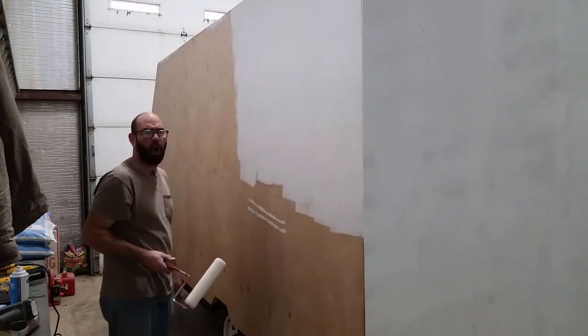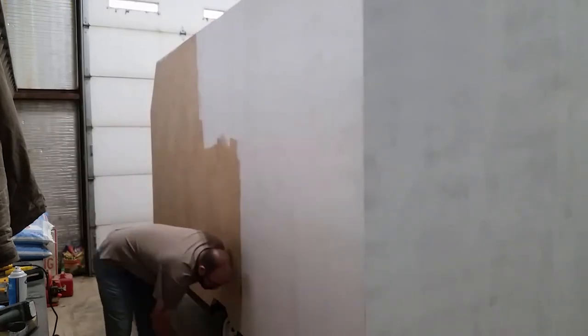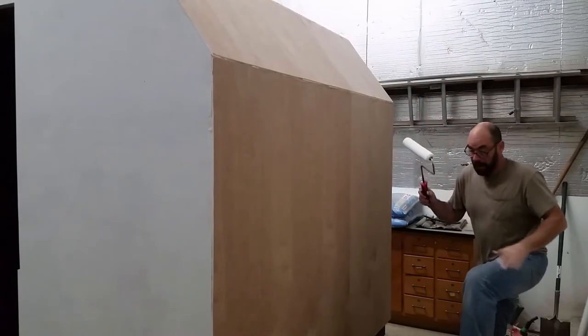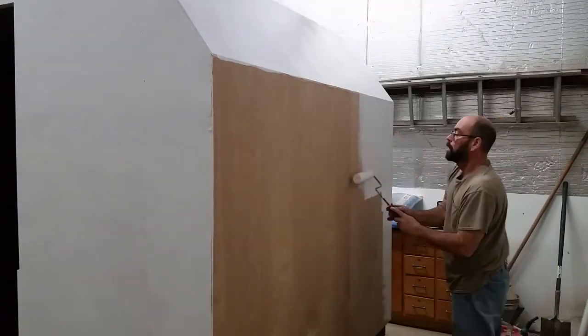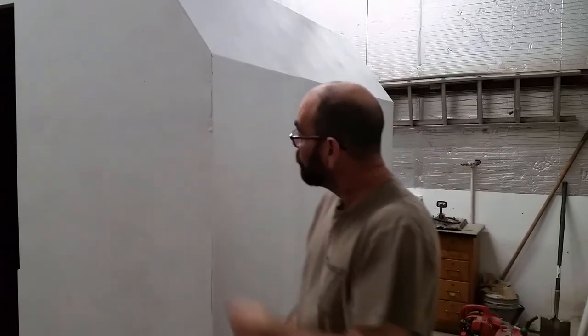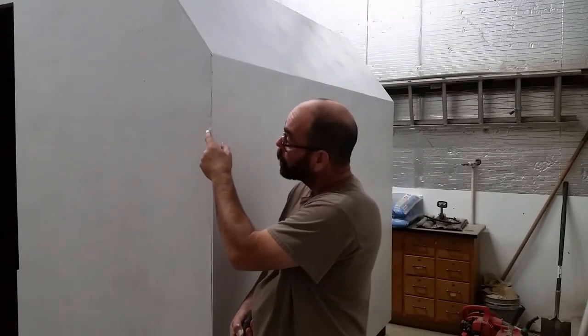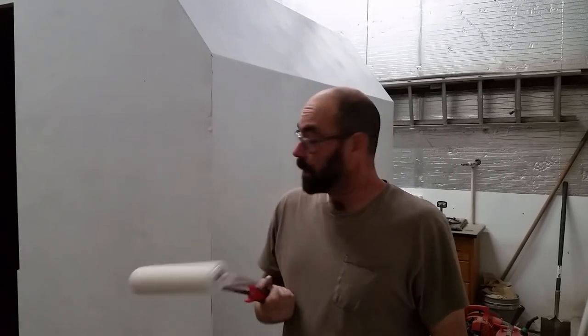Oh, I went sideways while trying to get the stuff off the edge. See that — squishy, squishy, squishy. It doesn't matter, I've got outside corners going around everything so it'll be all right. Not too worried about it, but we're done priming.